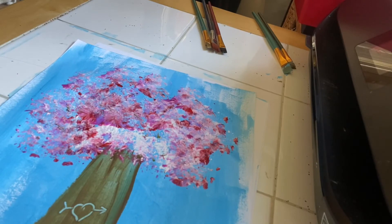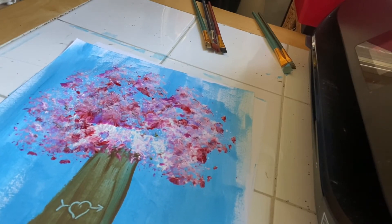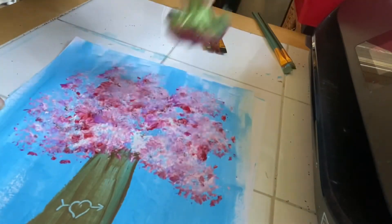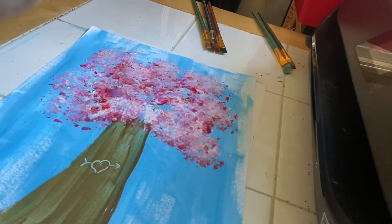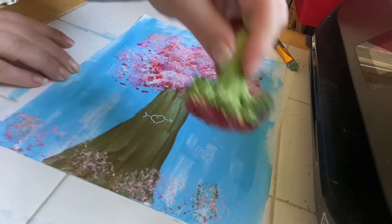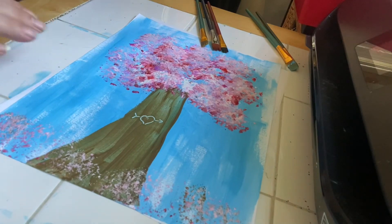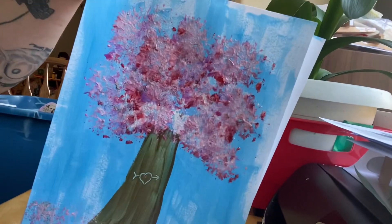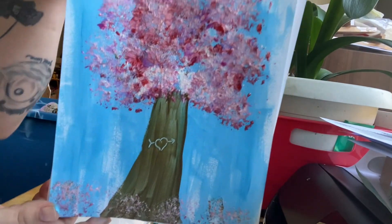I'll roll it one more time just to fill in any extra spaces, and then I'm going to have some blossoms that have fallen to the ground on the bottom. And there we have it — voila — we painted with broccoli and made a cherry blossom tree.